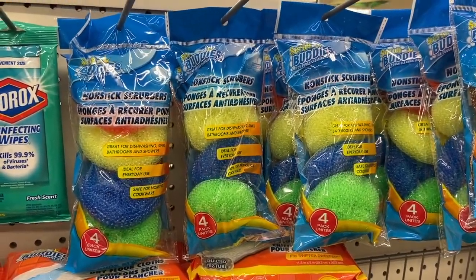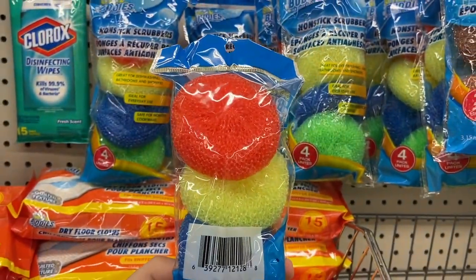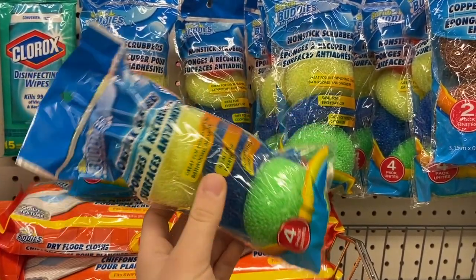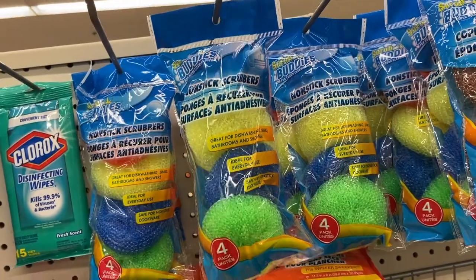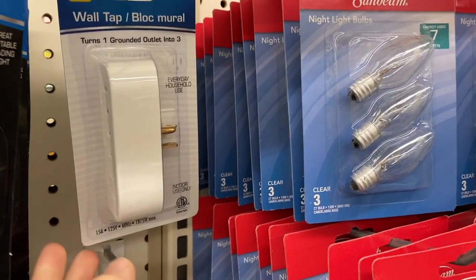Starting out, we have nonstick scrubbers. These are made of plastic and come in a pack of four for a dollar. These are great filter media — you can throw them in an aquarium sump or a canister filter and they provide a great spot for bacteria to grow on.